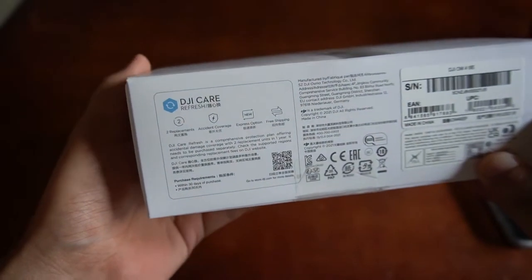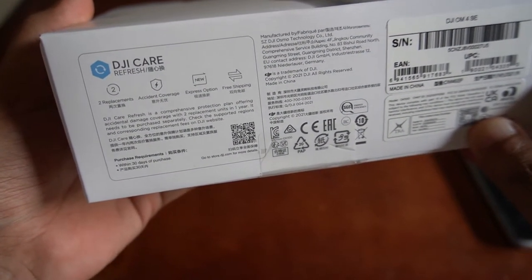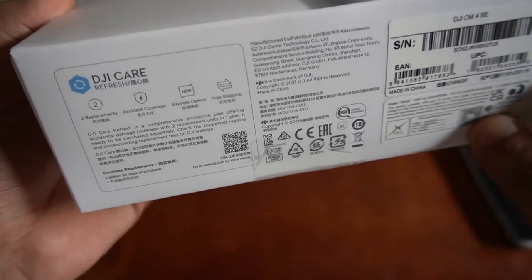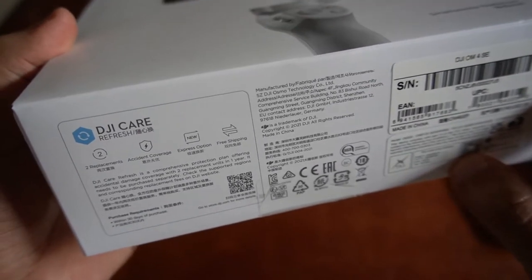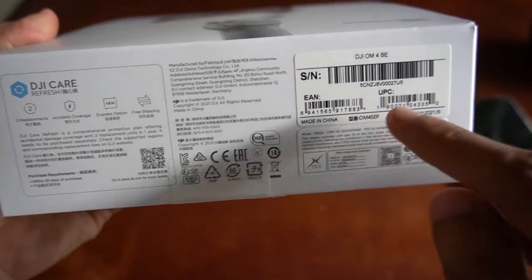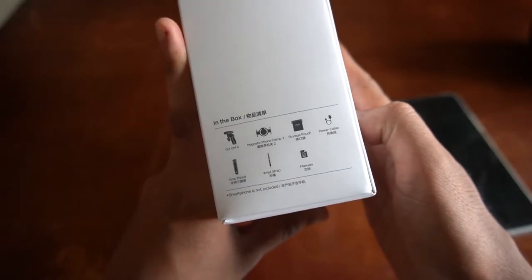At the bottom part, there is DJI Care. It has two replacements, accident coverage, express option, and free shipping. So maybe if you want to purchase this at their store, they could apply this free shipping. This product is made in China. And at the left side, you have the content of the box.